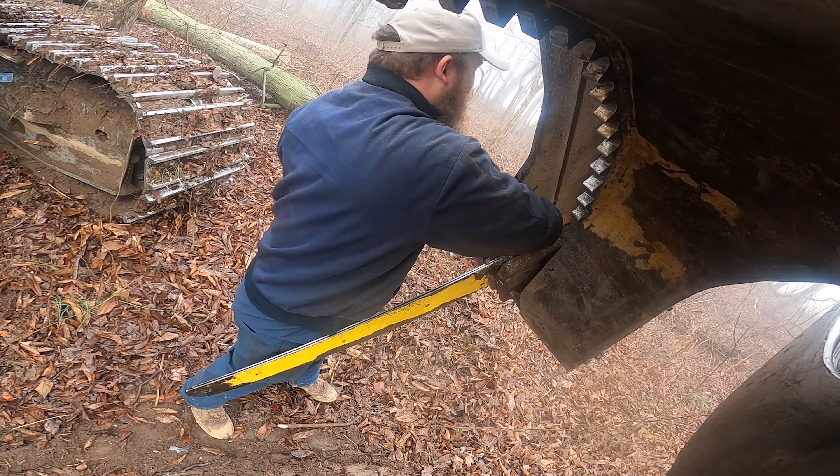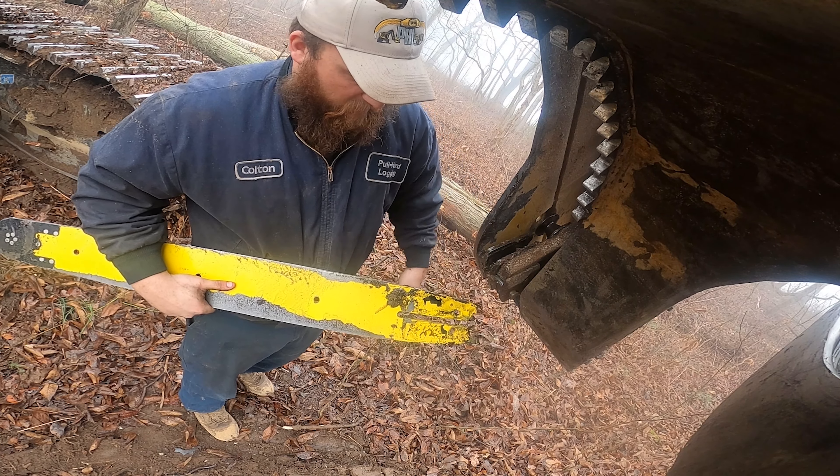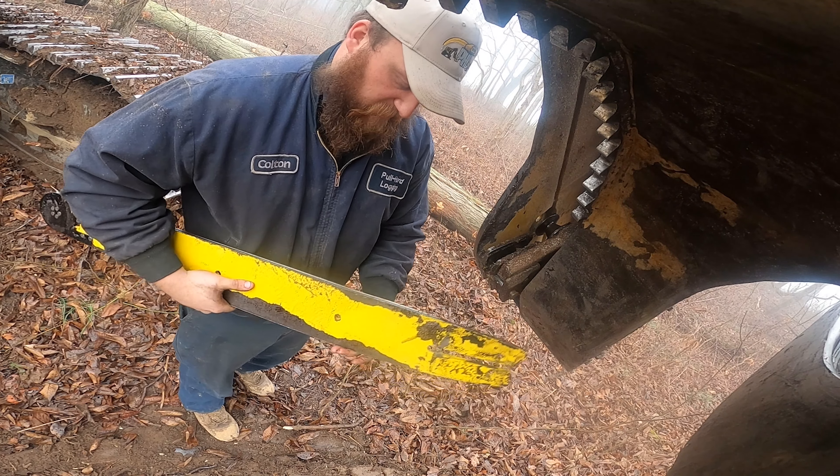I think they need to put a ratchet end on the end of this tool — like a normal ratchet wrench — that would help a lot. This is the same nut that helps you get your lid off to put your bar oil in. That was smart that they made it the same size.